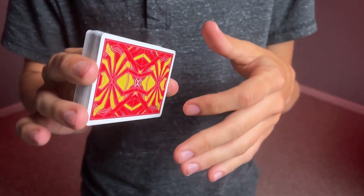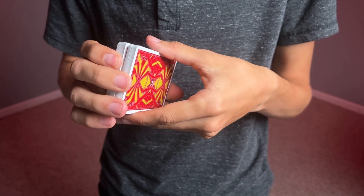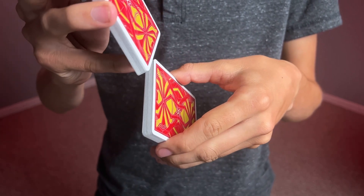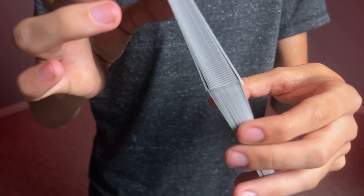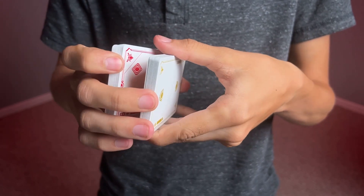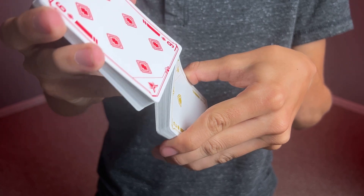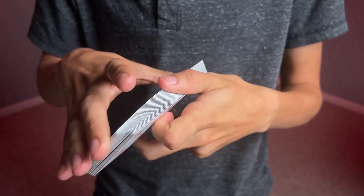Both decks handle the same, so I'll demonstrate with one and you can assume the other works just as well — I've tested them both and they work identically. First, a faro shuffle from bottom to top, and you can see it faros every other beautifully. The only issue was that I didn't cut it exactly down the middle. Then checking top to bottom as well, since not all decks faro the same from one side to the other depending on how they were cut — luckily this one does, no issues whatsoever.